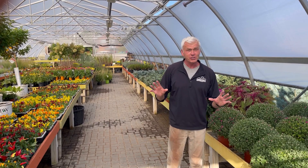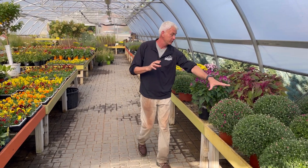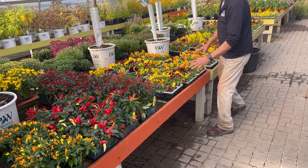Welcome to Wednesdays with Wayne. Fall is upon us and the greenhouse is filling up with some great fall color items including mums, celosia, our cabbage and kale, some great ornamental peppers, and pansies.